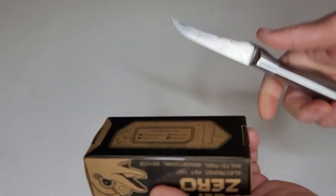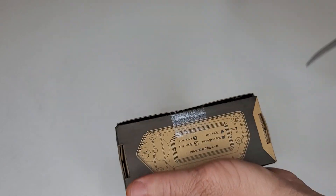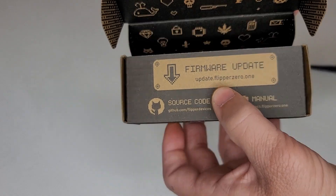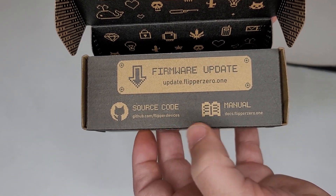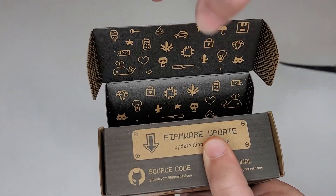So let's get this thing unboxed. We're going to check it out, place an SD card in it, and then update the firmware. That's all I'm going to do on this video, and then I'll play around with it and do some future videos of me actually getting into some things. I already have a couple of ideas for videos I want to film.